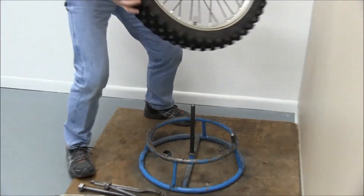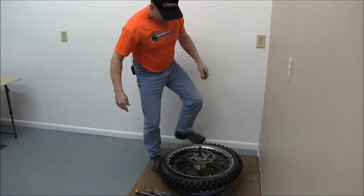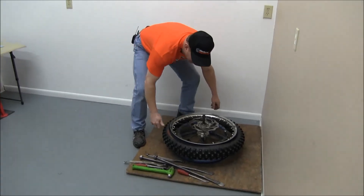We'll flip the wheel over on the stand, and if we stand on the edge of the tire it'll roll the foam insert right out of the center of the rim.